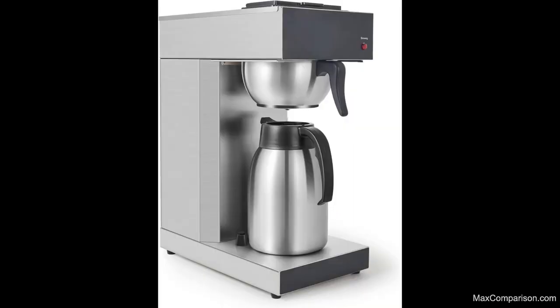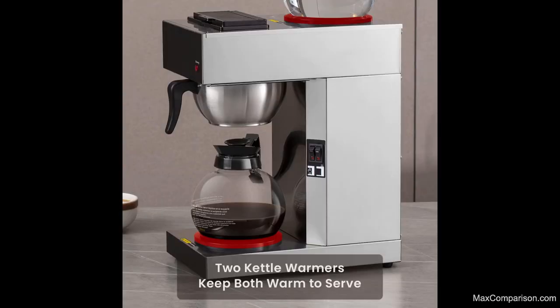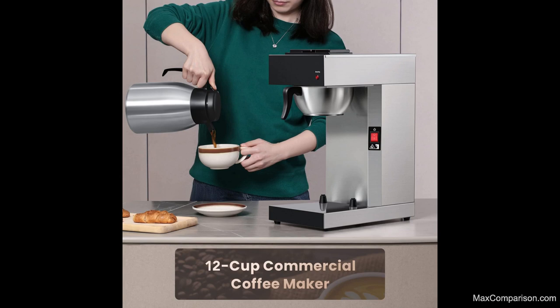Efficient Coffee Maker: this 12-cup commercial coffee maker brews a full coffee thermos of coffee in less than 10 minutes. The on-off indicator light expresses the working status.